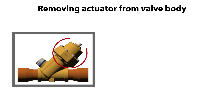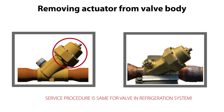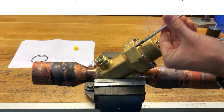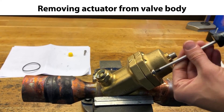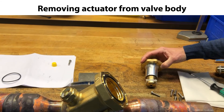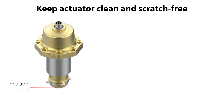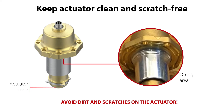We are now ready to remove the actuator from the valve body. Please note that in this video we demonstrate the valve service procedure with the valve located on a workbench, as seen here, but the service procedure is the same for the valve located in the refrigeration system. Remove the actuator screws, as seen here, and then carefully remove the actuator, as seen here. Ensure that the actuator is stored safely where it will not get dirty or scratched until reusing it for reassembly. Ensure to protect the actuator cone and the O-ring area on the actuator, as specified here.